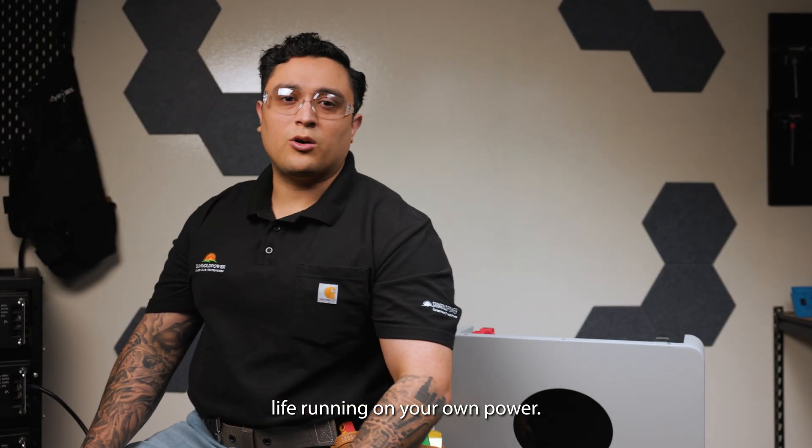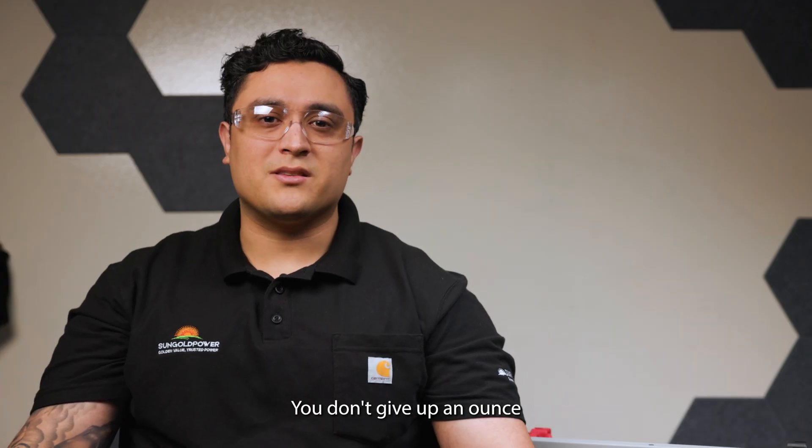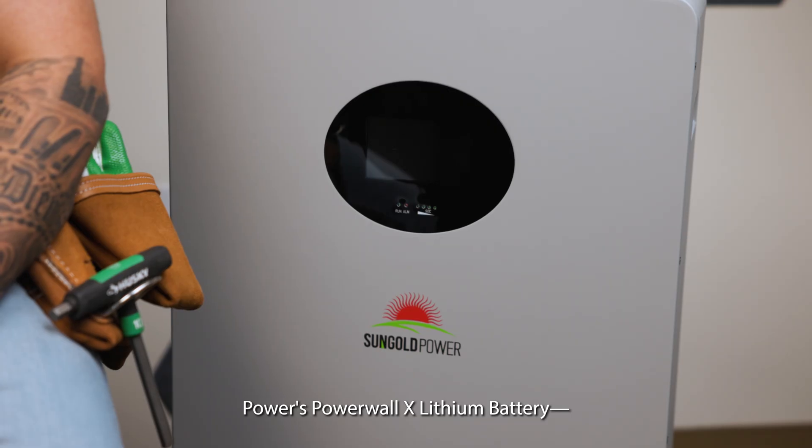Picture your life running on your own power, complete independence without draining your wallet. The best part? You don't give up an ounce of performance or reliability. Let's take a look at SunGold Power's Powerwall X Lithium Battery, the 200T.